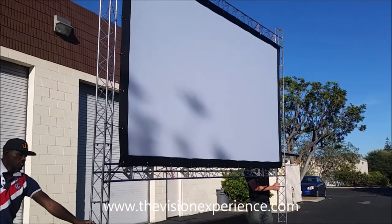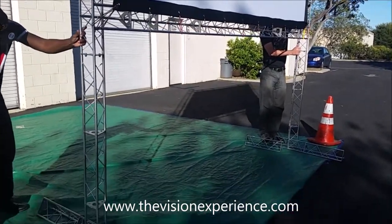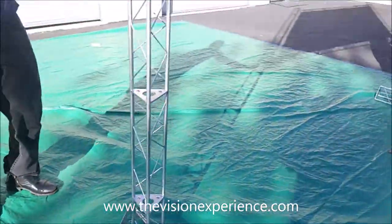Now when you're ready to take the screen off at the end of the night, you can remove the black bottom skirt if you have that attached, then remove the back piece on both legs and unbolt those.